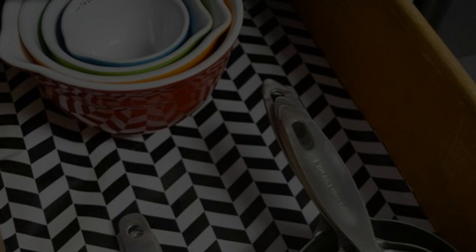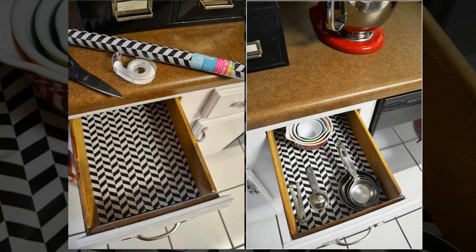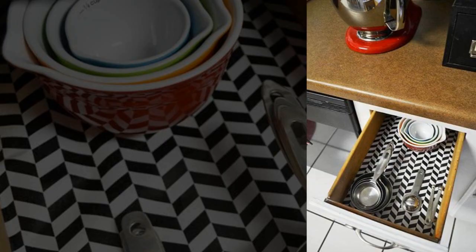Tip 10: Line your drawers with inexpensive non-seasonal gift wrap. It's not a permanent solution, but it's a cute way to decorate your kitchen and protect the bottom of your drawers, and it's easy to swap out or remove if it gets torn or dirty. One roll of patterned wrapping paper and some double-stick tape were the perfect fit. It took less than 10 minutes to reline my kitchen drawers, and that awesome little roll only cost a single dollar.